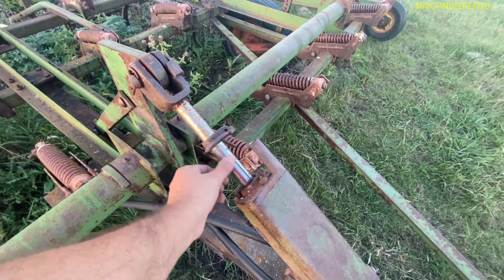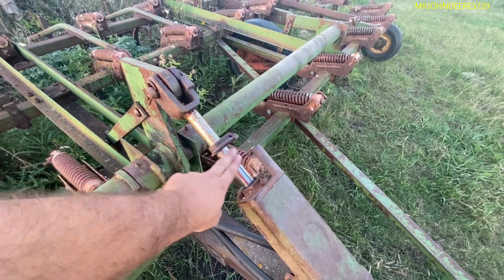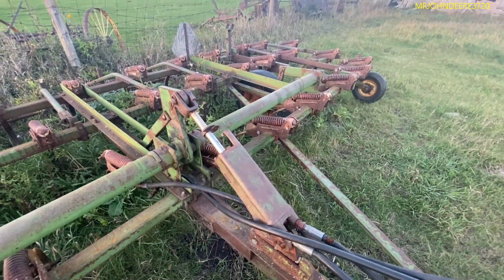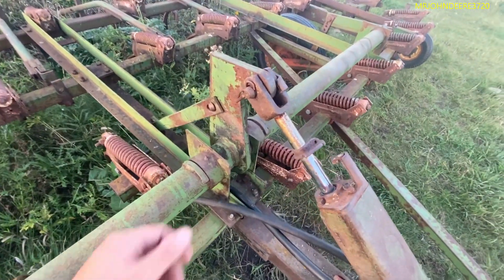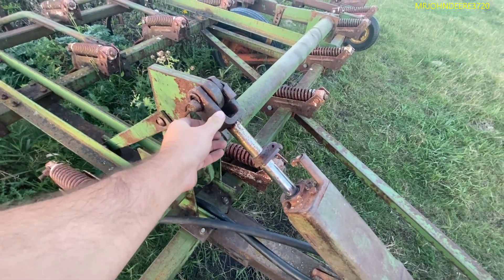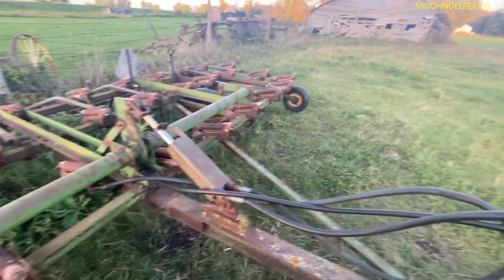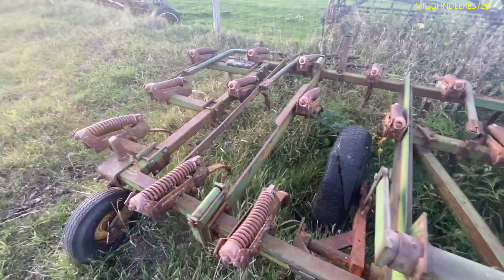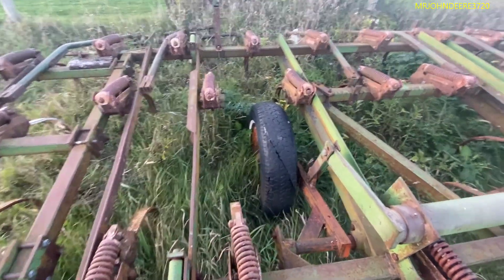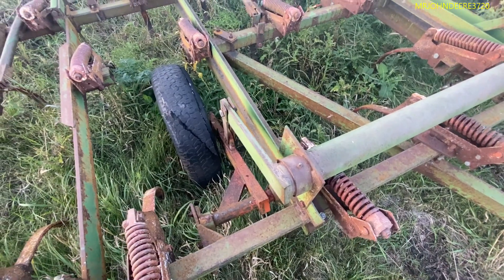Looks like the cylinder is starting to pit. I don't know how you would clean that up — some kind of shop would do it, but I'm not taking it to a shop just for that. For the amount we're going to use it, it'll be fine. It'll clean itself off. You guys tell me what you think.